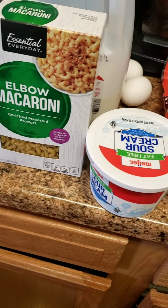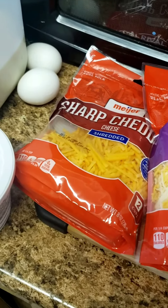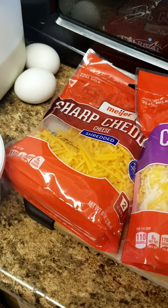I'm using one box of elbow noodles — this box is a pound, so it will double in size. I have milk, a couple of eggs, sour cream. I'm using sharp cheddar and Colby Jack. You can use alternative cheeses if you like. Sometimes I add a can of pet milk, but I'm not doing it today.